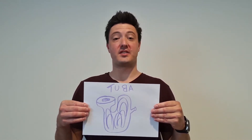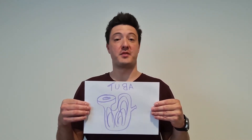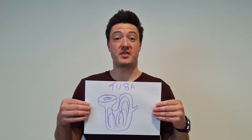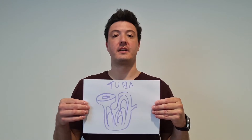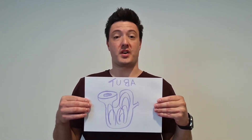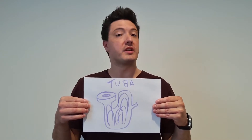Hi there, welcome to Season 2, Episode 14 of Music in Isolation. As someone who can play a full-size cello like a violin, I'm well aware of my size. If a small person tried to play a tuba, it would only look comical.